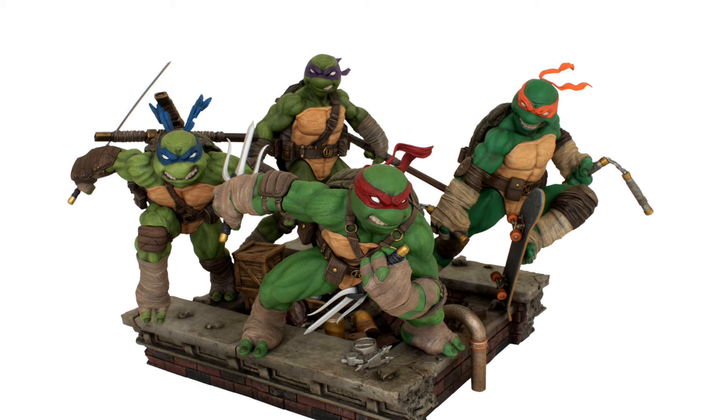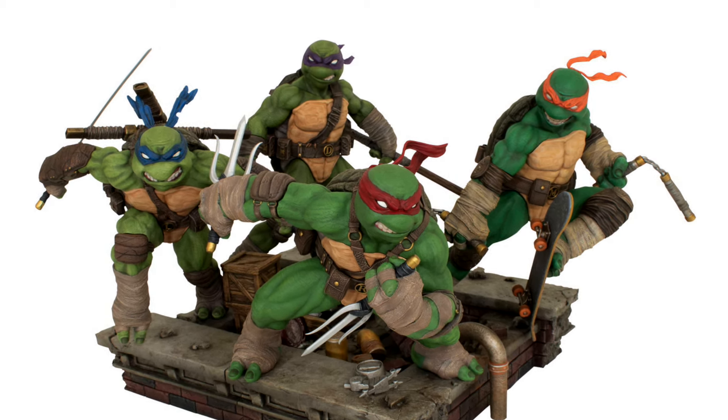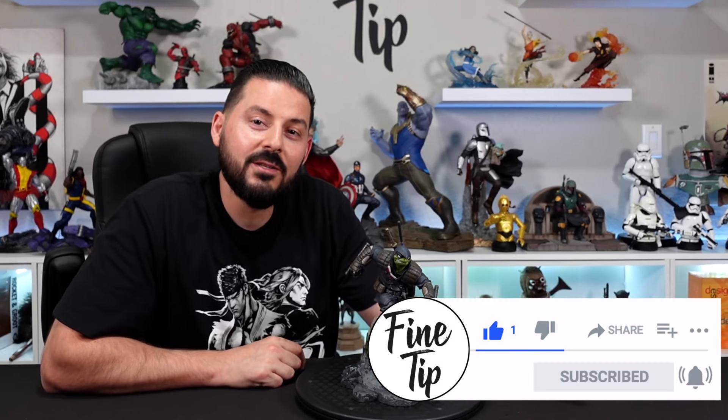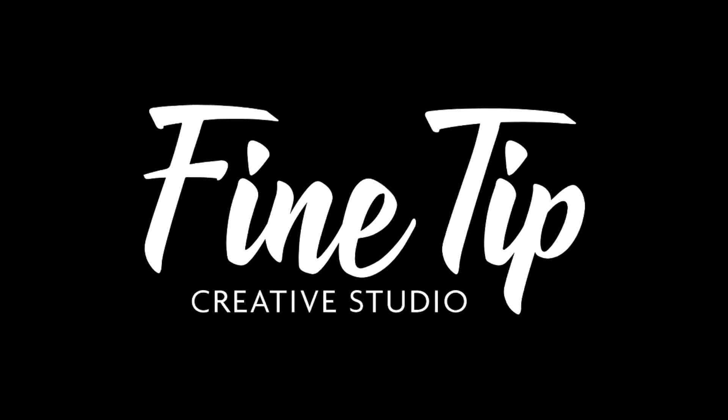They've also got a set of all four turtles in the gallery diorama line that looks really good — we're hoping to pick those up and if we do, we'll be sure to do unboxing videos. If you like this video, don't forget to like, comment, and subscribe. Thank you guys for watching and we'll see you next time — Fine Tip Creative Studio.